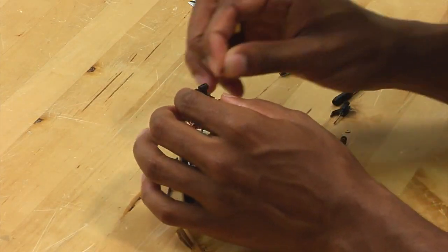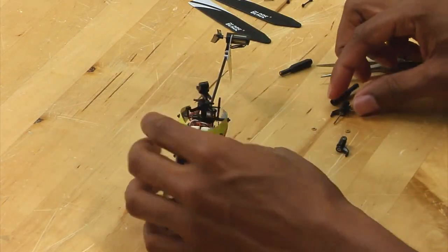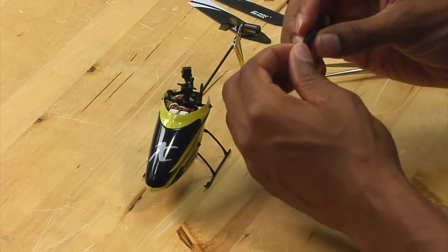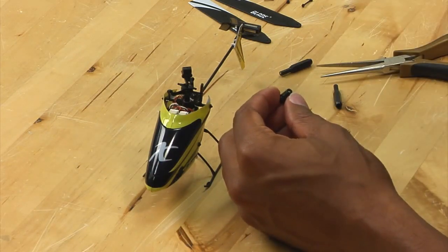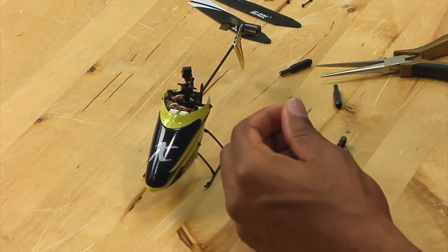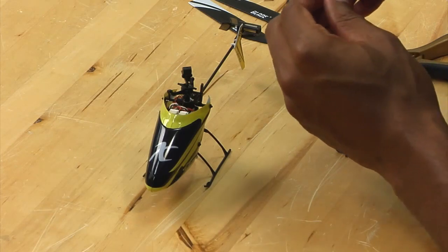I'm going to reinstall this dampener here. To replace the spindle, simply push the spindle out of the grip, set it aside, grab a new one, and slide it back in the grip the same way as you removed it.